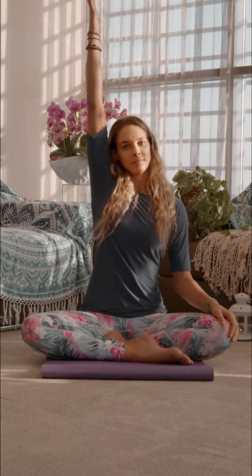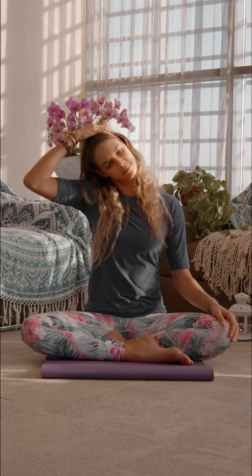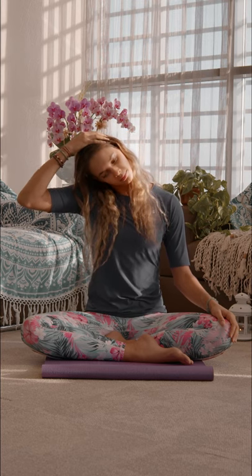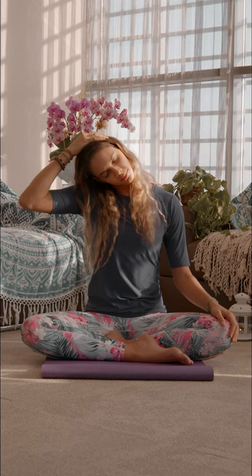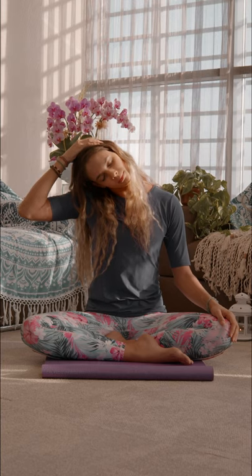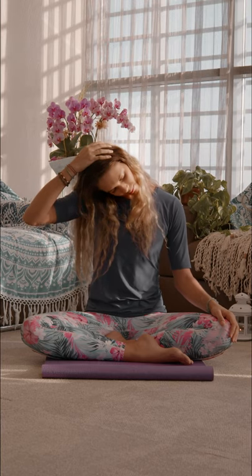From here, let's stretch the right hand up towards the sky as we take a deep breath in, and with the exhale we'll drop the hand towards the left side of the head and gently pull the ear towards the shoulder. You can move the chin up and down to feel what area in the neck needs more of a stretch. Then stay here for five breaths and then switch to the other side.